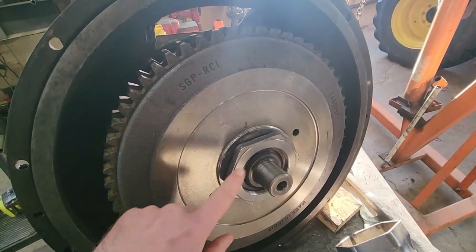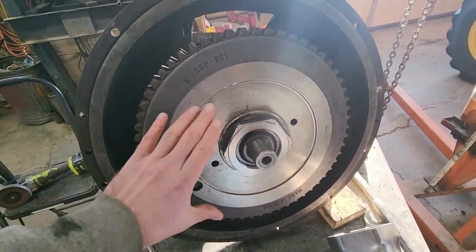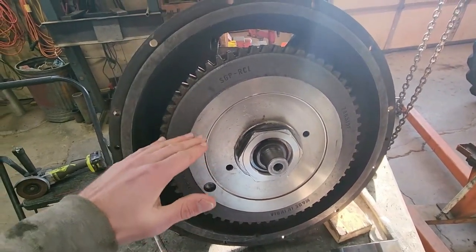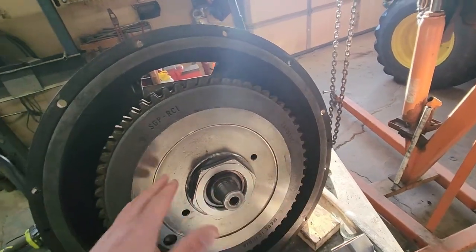Next step is going to be our washer and then our nut. This nut is going to get torqued down to 30 foot-pounds — that's just to seat everything. Then after that, we'll go an additional 150 to 180 degrees, and that should be within spec.